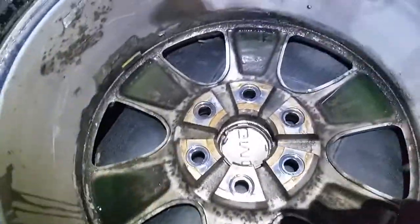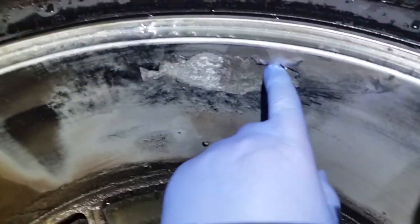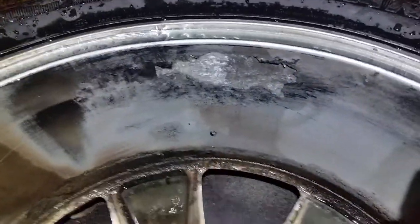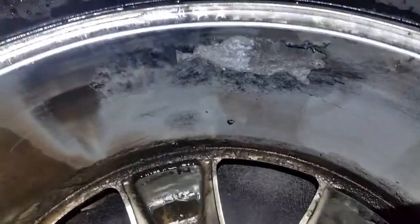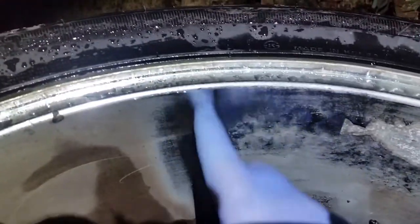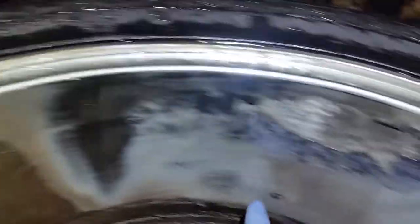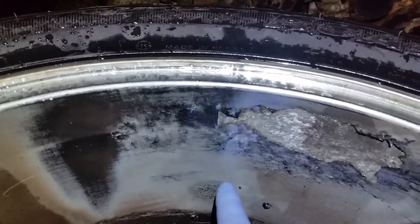4-ought steel wool probably scares a lot of people, but they do make a very fine 4-ought - not super aggressive - it's perfect for doing this. But the problem and reason I can't use that steel wool on the whole barrel is because this area is sharp and jagged and the steel wool will catch on it, tears apart, and just takes you forever. This part right here I just did with the 4-ought steel wool - that's why this looks more shiny than the rest.